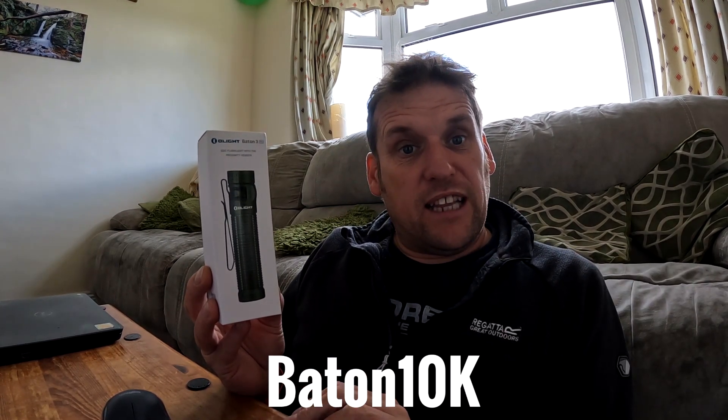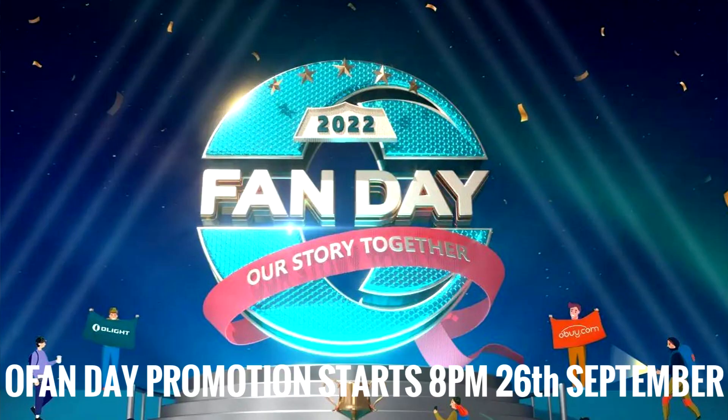It's also the Olight O Fan Day promotion with up to 50% off plus a free gift. And remember, if you go through my tracking link below, I get a little bit of commission as well.